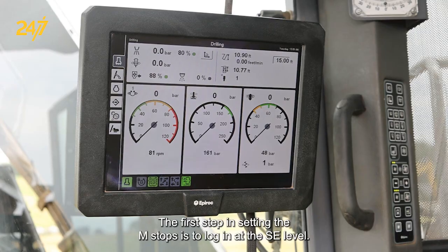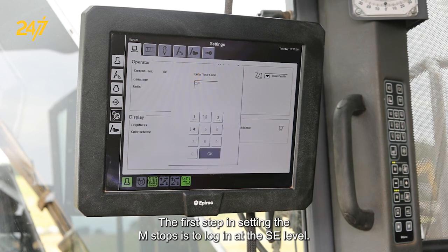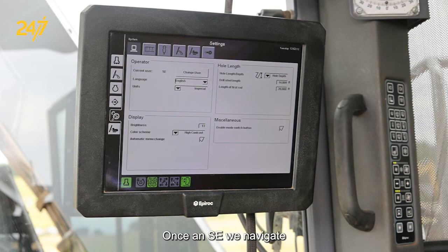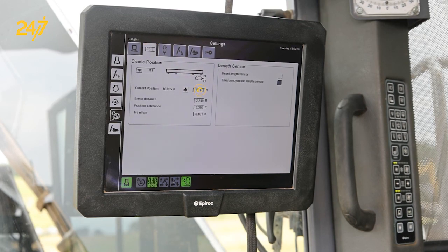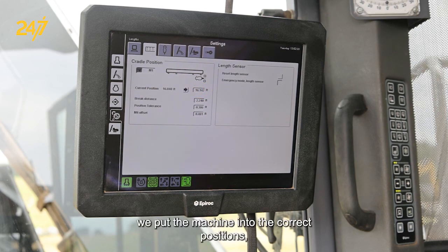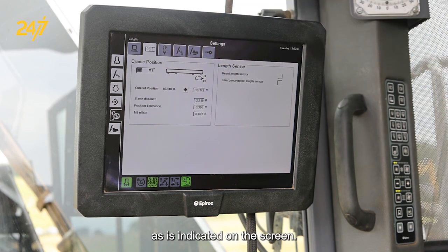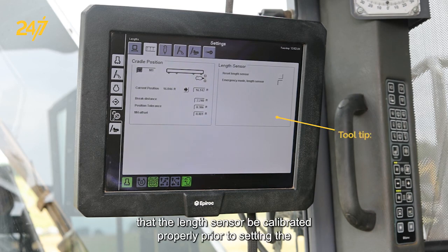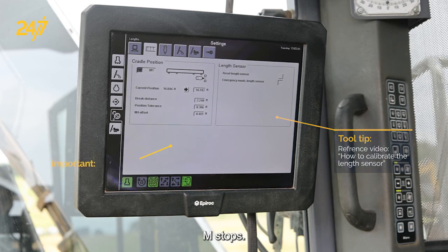The first step in setting the M-stops is to log in at the SE level. Once at SE, we navigate to the Length screen, and from here we put the machine into the correct positions as indicated on the screen. One thing to keep in mind is that it's very important that the length sensor be calibrated properly prior to setting the M-stops.